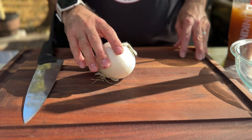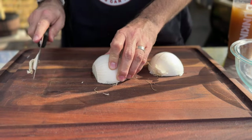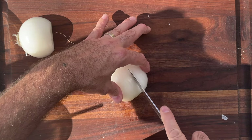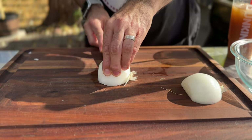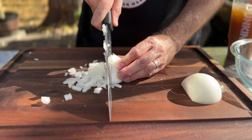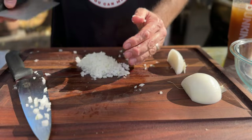Next up on our prep list is our pico de gallo, and that starts with one small white onion. Cut it lengthwise, chop a little bit off the stem end to help with peeling, then make thin slices not all the way through to the end — use the root end to hold it together. Make some vertical slices, then slice down nice and thin again to end up with a nicely finely diced onion. Give it a community dicing by pivoting the knife on the tip, then get it into the bowl.